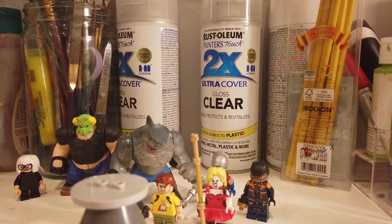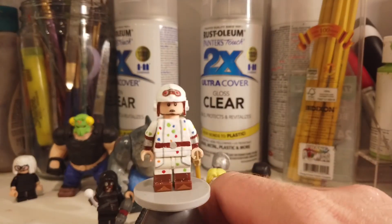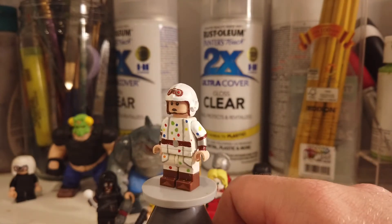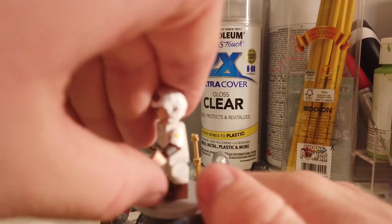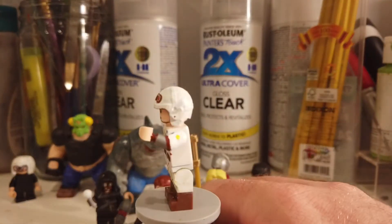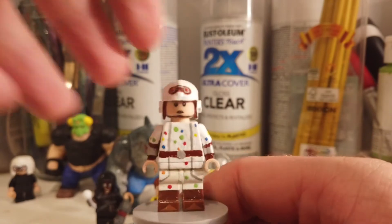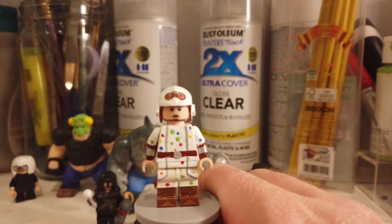Last but certainly not least is Polka Dot Man — the man, the myth, the legend. LEGO has actually already made a Polka Dot Man before for the LEGO Batman Movie; that's actually where I first saw Polka Dot Man, and he was in the CMF. I don't have that figure so I decided to make my own. For the arms I gave it a fake dual molding — it's a silver arm that I painted white on the top part to replicate the thing he uses to shoot his polka dots out of. I just painted the goggles on; figured LEGO would probably do the same.